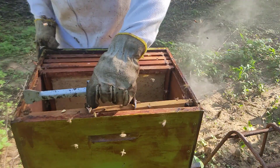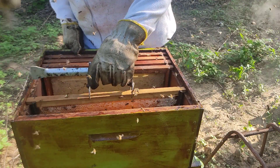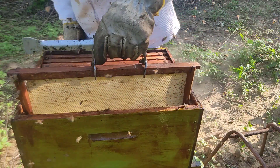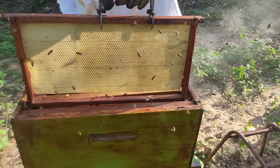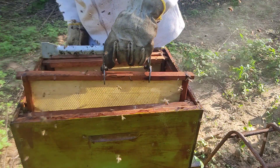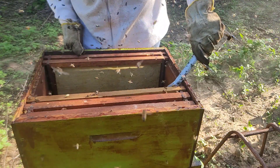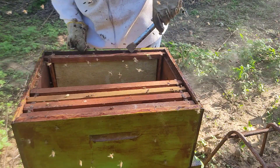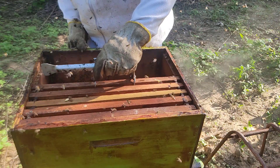Aqui, o quadro que eu escolhi. Agora eu vou colocar ele um pouco na lateral. Vou colocar duas lâminas de cera, uma de cada lado. Poderia só ser uma lâmina também. Poderia ser um pedaço de papelão, um pedacinho de madeira, até mesmo um alimentador inteiro, para fazer essa proteção.